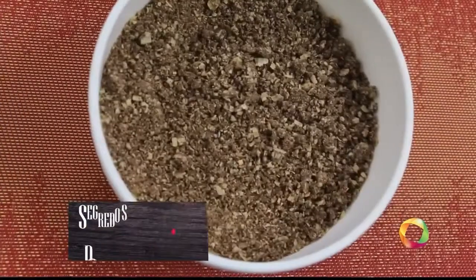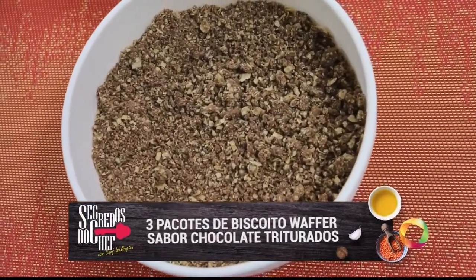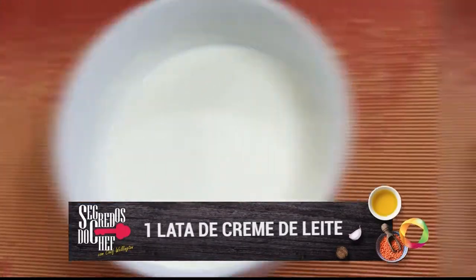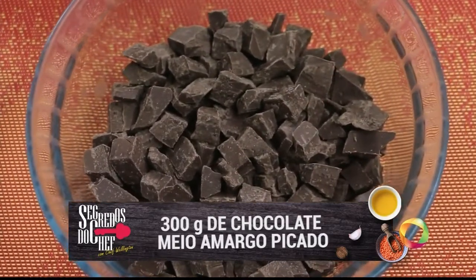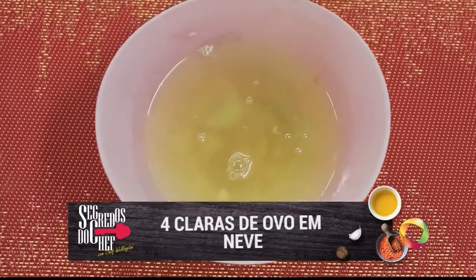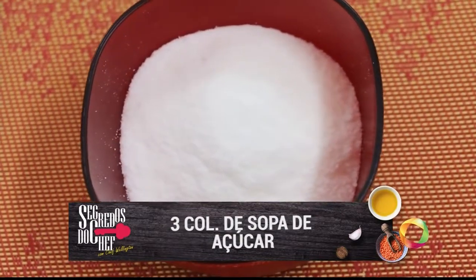Take note. First, the mass: three packets of chocolate wafer biscuits, crushed. We crushed them in the blender. And 100 grams of melted butter. The recheio will be one can of cream with 400 grams of chopped white chocolate. The cobertura is 300 grams of chopped dark chocolate, one box of cream, four egg whites beaten to snow, one sachet of unflavored powdered gelatin, and three tablespoons of sugar.